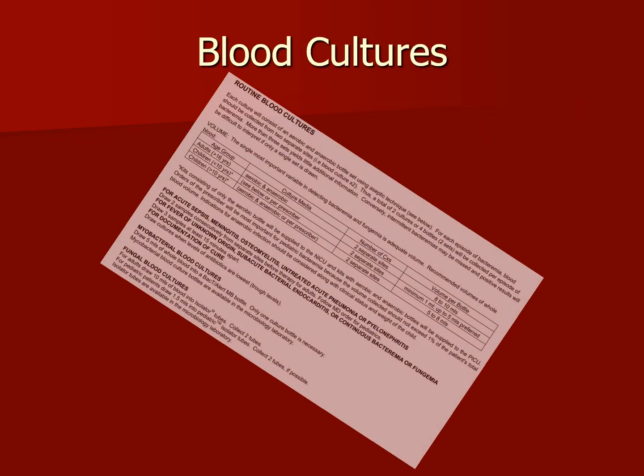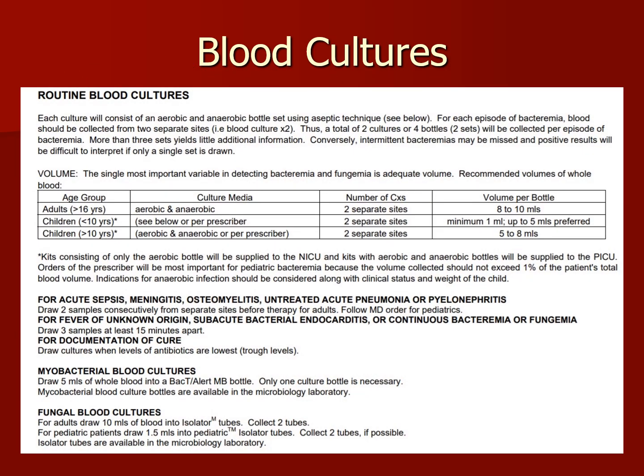Let's talk about blood cultures — a couple things to keep in mind when dealing with blood cultures with infants, neonates, and adults. Each culture will consist of an aerobic and anaerobic bottle set using aseptic technique. For each episode of bacteremia, blood should be collected from two separate sites. Thus, a total of two cultures or four bottles — two sets — will be collected per episode of bacteremia.